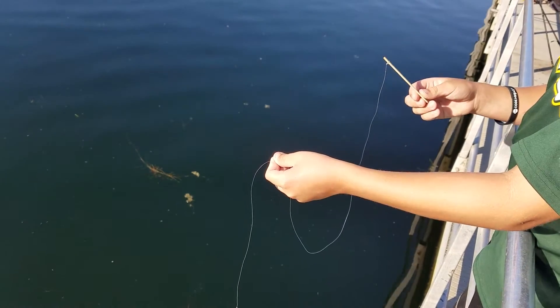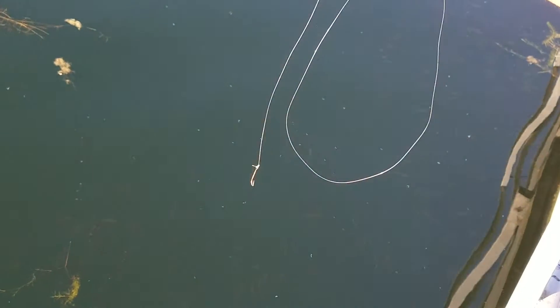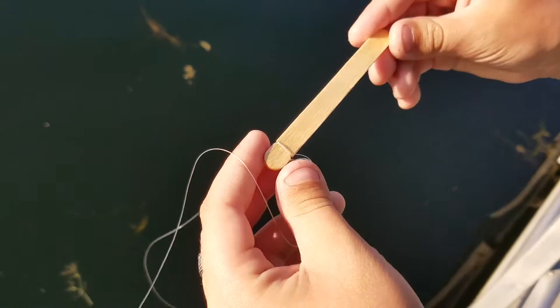Hi guys, this is another video here. Today I'm going to be making — not making, I already made it — the smallest fishing rod in the world. Basically, it's a popsicle stick.